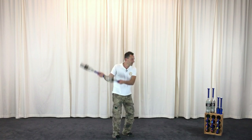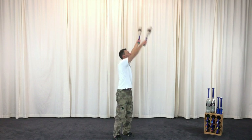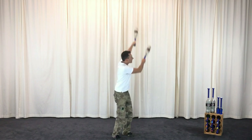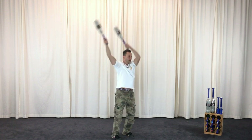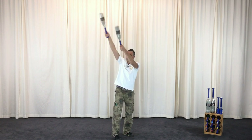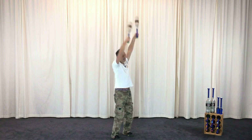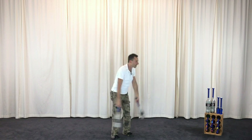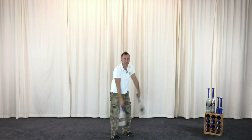Now we're going to do a side-to-side swing, but we're going to add a full circle in front of the body — a big front loop. Follow the club with the eyes. Use the leg drive. Try to feel the gravity pulling you.